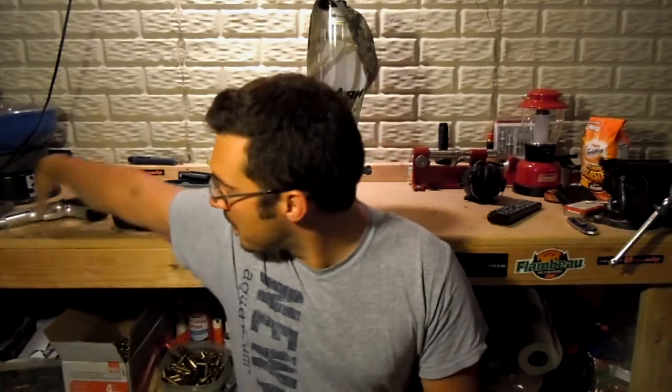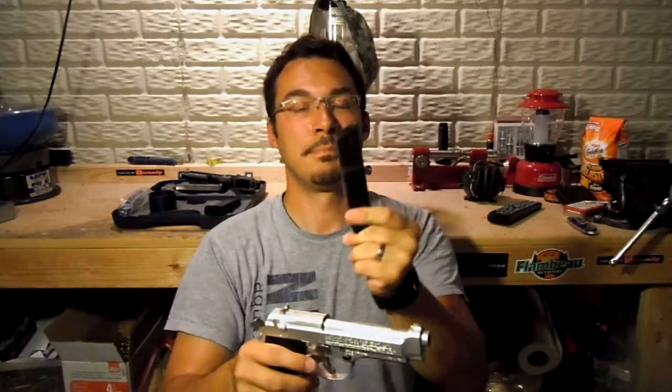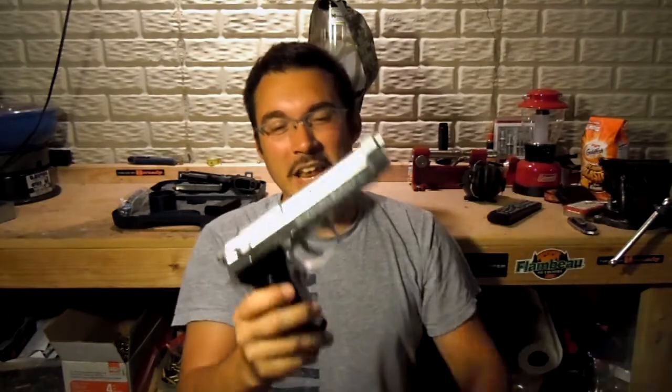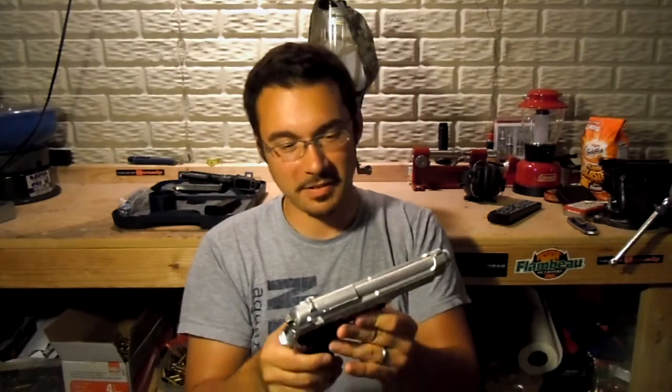Hello everybody, welcome back. So today we're going to take a look at a Beretta M9. Look at that! That doesn't quite look right. You aren't fooled yet, are you? That ain't no Beretta M9. This is an old airsoft gun that I dug up during spring cleaning. I just thought it was kind of funny that I found this thing.